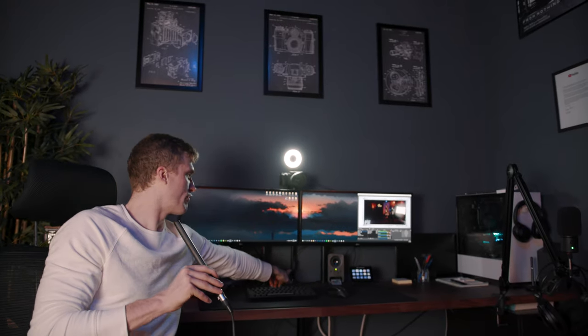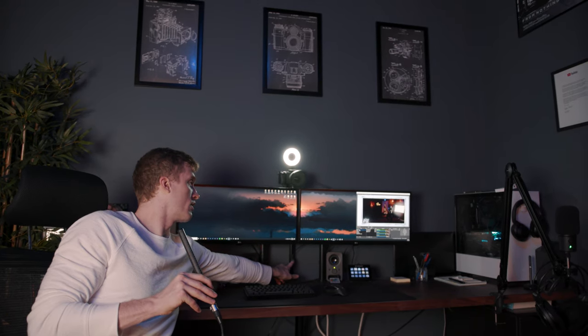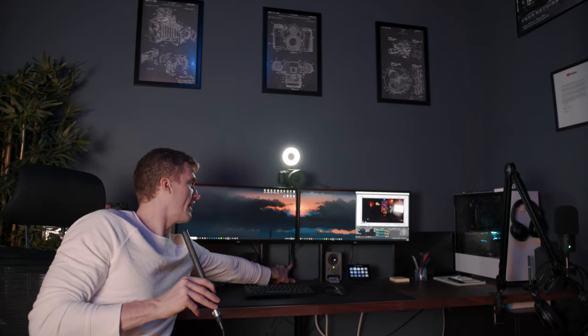My favorite feature before I hand it off to Grant is this light right here. It really makes a huge difference in how the stream looks to have a good light on your face so that our accent lights in the back look pristine. It's just a little ring light — plugs into USB, constant power. We have a remote to make it darker or brighter and change the temperature.